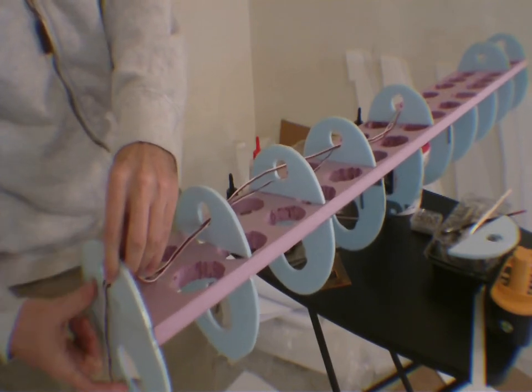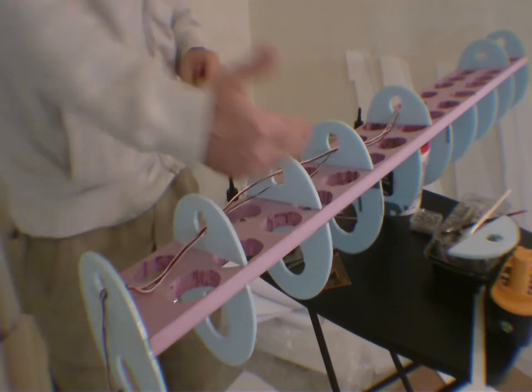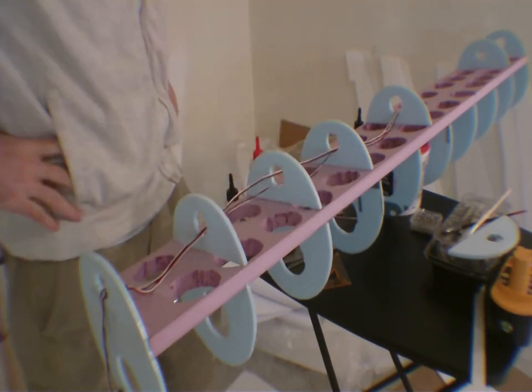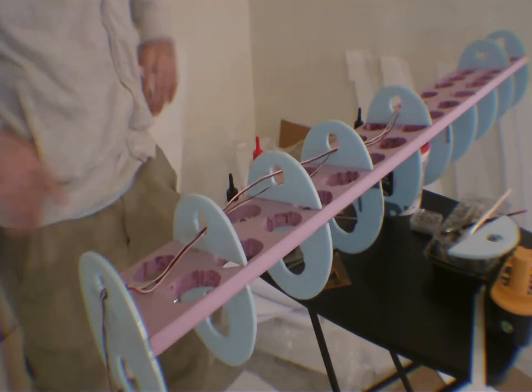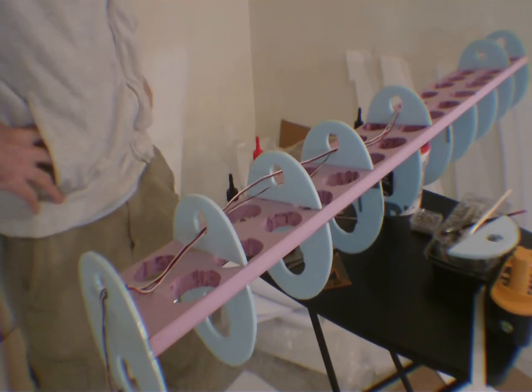You tape the servo extension down so it doesn't fall out — very important — because when we coat this with depron, we don't want it falling out. That's very important. That's crucial.